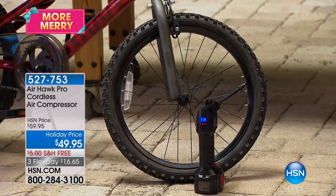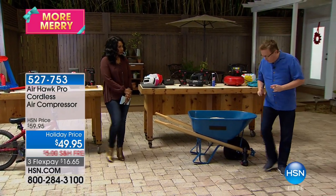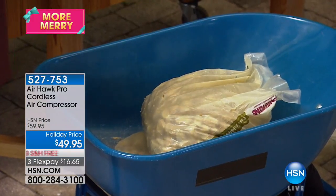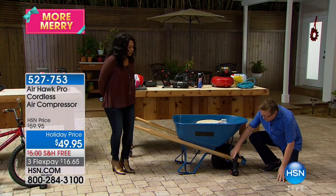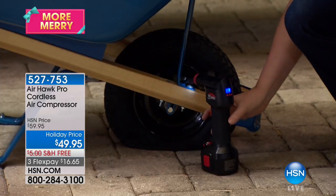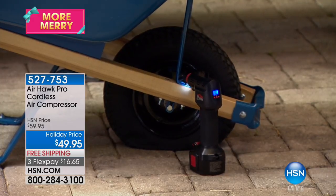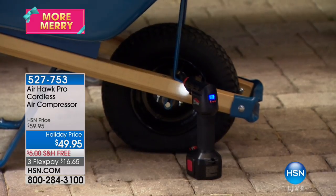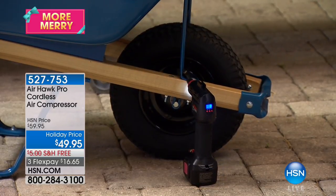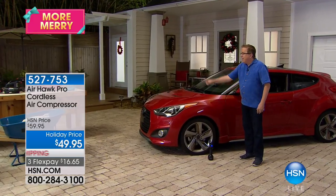Now I want to show you something else. This is a wheelbarrow full of rocks — about a hundred pounds, a couple of 50-pound bags. The tire is absolutely flat as a pancake. I just turned it on by pressing one button, pull the trigger, and I walk away. I didn't have to empty it or do anything to it. Look — it's rising up off the ground like magic. It's going to pump that up automatically without me having to do anything. I don't have to stand there, huff and puff, or blow my brains out trying to get it inflated. It'll shut off automatically.